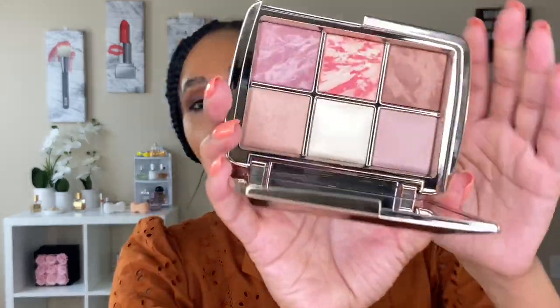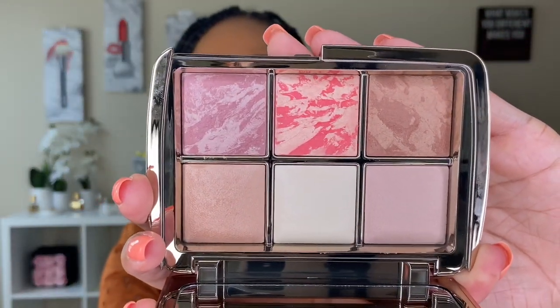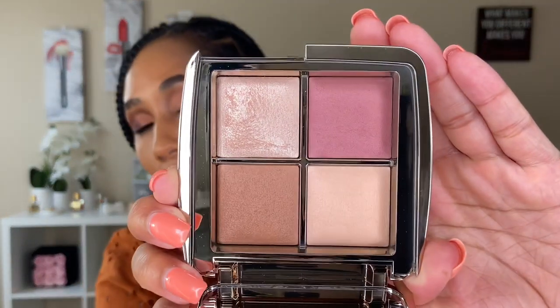On to what you're really here for — the Hourglass Sculptured Collection. Here's a look at the palette. When I saw pictures of this palette I said, okay, this might be something we could work with. This is the mini ambient lighting palette, and I was really excited when I saw this mini size come out. When this palette first came out I bought it but I really only used two out of the six shades, so I ended up taking it back.